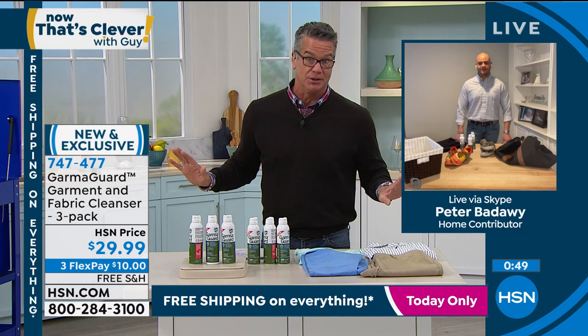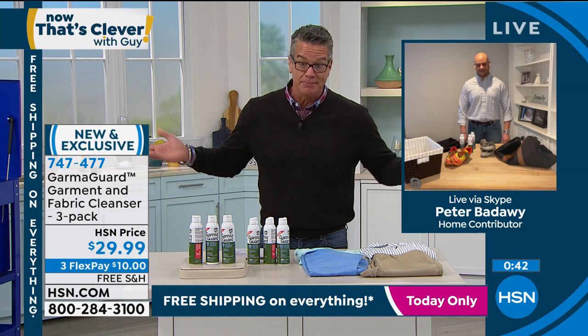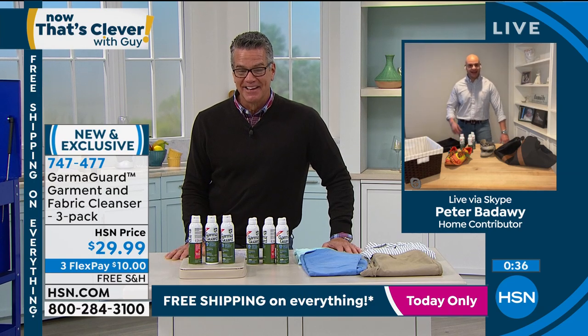If you've ever spilled milk in your car or coffee — if you spill coffee in a car, your car is going to smell like coffee for a month. This was formulated to neutralize those odors and give you a nice fresh scent. You hit the nail on the head.